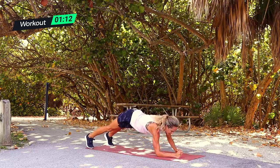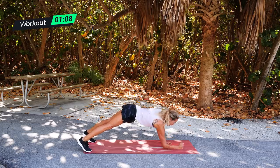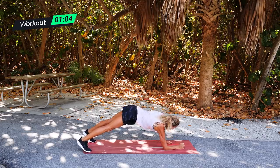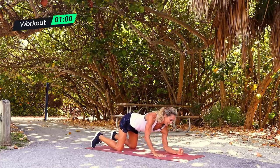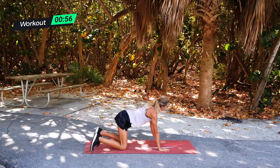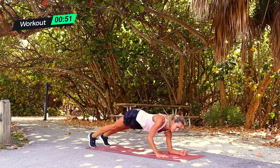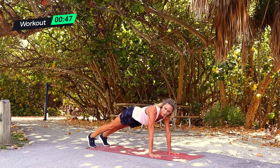I always go down and up on the same arm to keep it even — down on the right, up on the right; down on the left, up on the left. Remember you can go on your knees and do the same motion. It might not seem like much, but I promise you it is. Does it really matter which arm? No — all that matters is you're just moving.